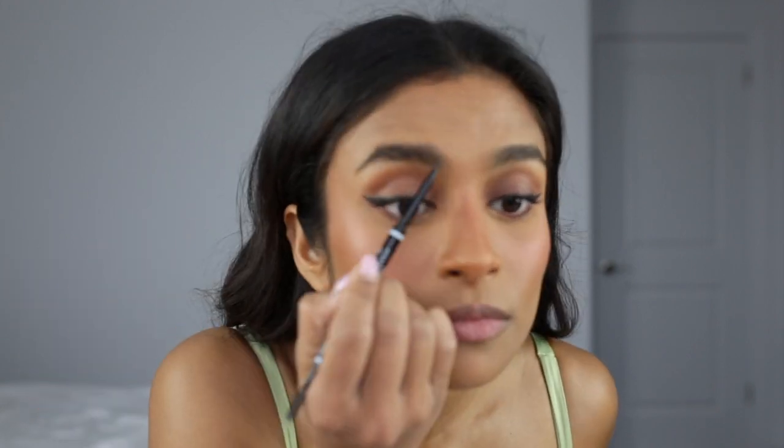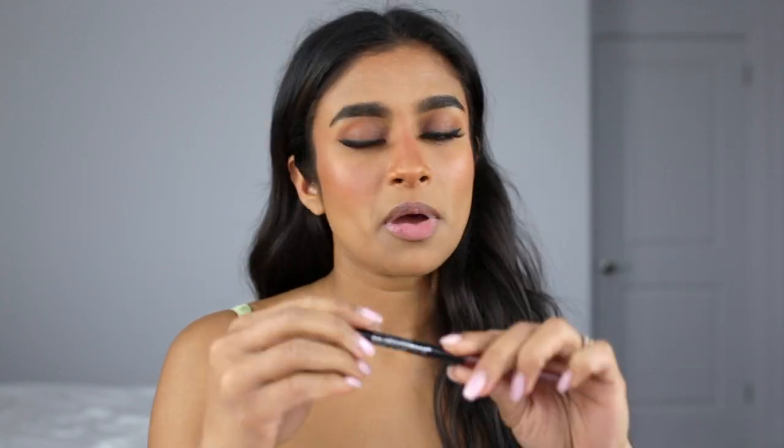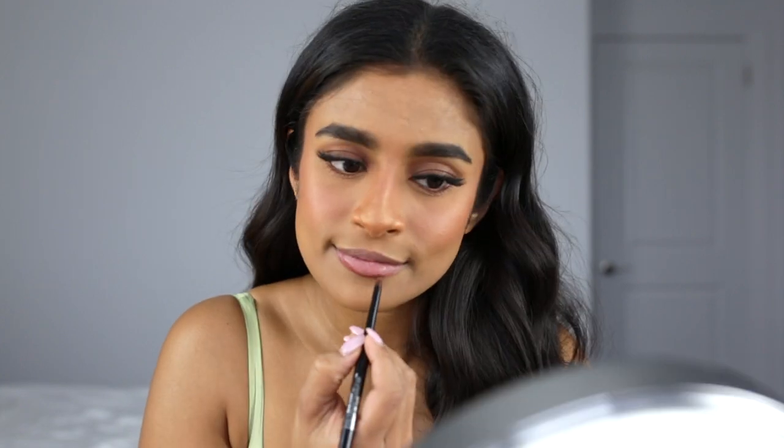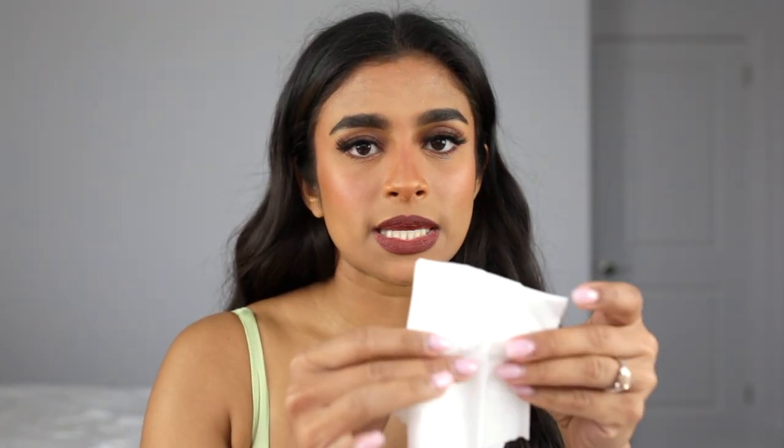While my lash glue dries, I'm gonna fill in my brows with the NYX Professional Makeup Micro Brow Pencil, then set my brows with the 24 Hour Brow Setter by Benefit. For lips, I'm going in with the Maybelline Color Sensational lip liner in the shade Rich Chocolate all over my lip. It looks really dark, so I kiss some of it off on tissue so it just looks like a lip stain. Lastly, a little bit of the Milani lip gloss in the shade Tenderness.